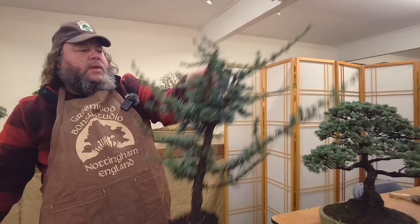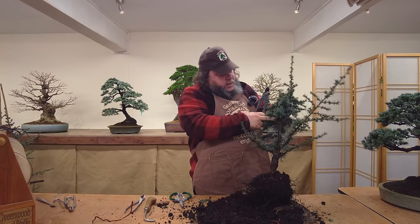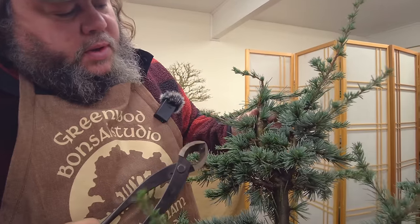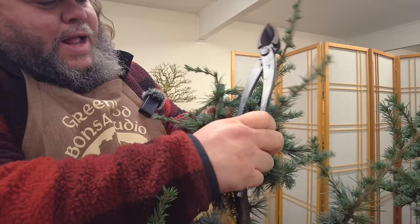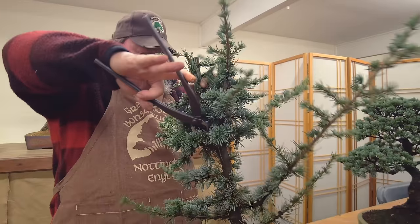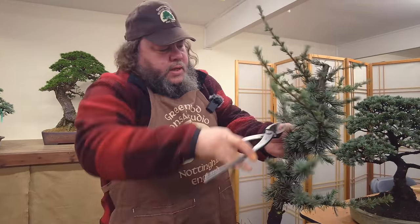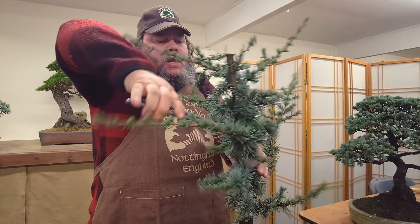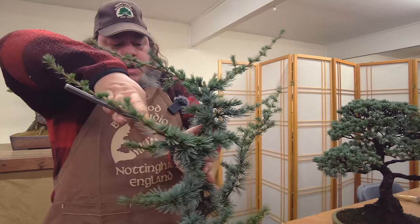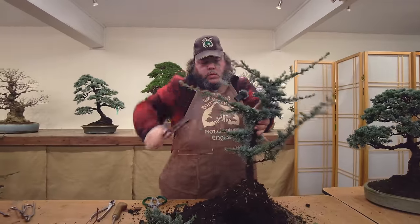But with this one we've got the other option of taking it down here - getting rid of that lumpy section and coming up this way to create more taper. I think with this one, because that section is usable, that's what we're going to do. So with the concave pruner, let's get in there and get rid of that heavy section, and then take this down a little bit more.